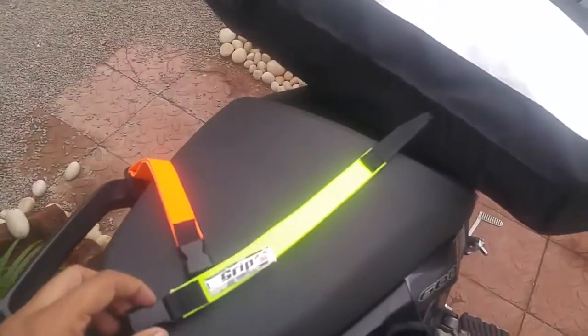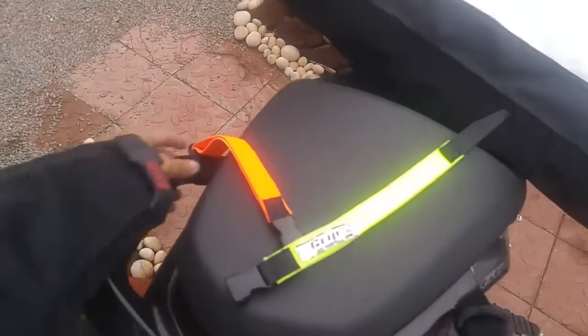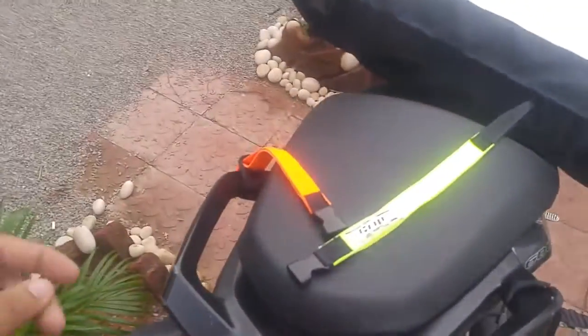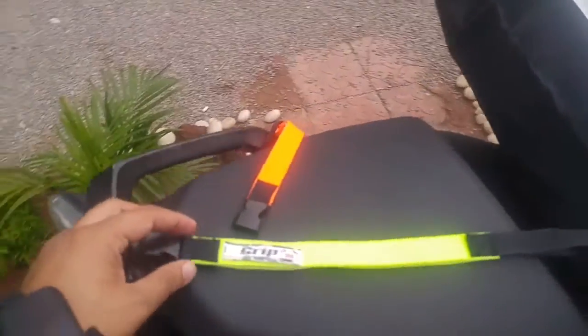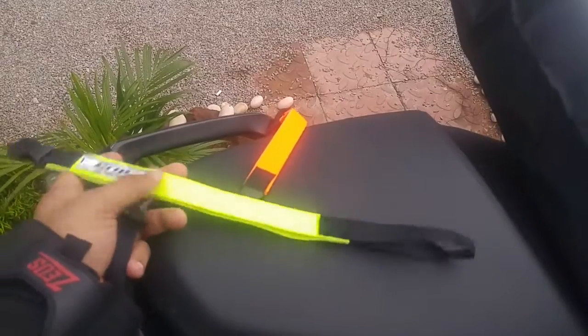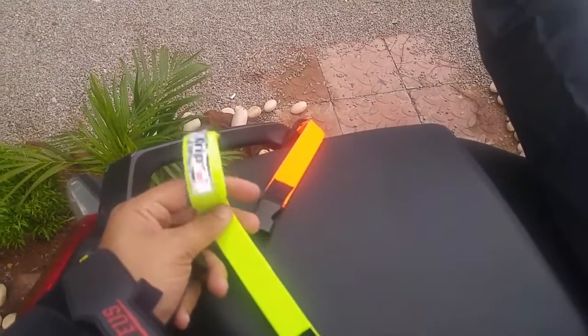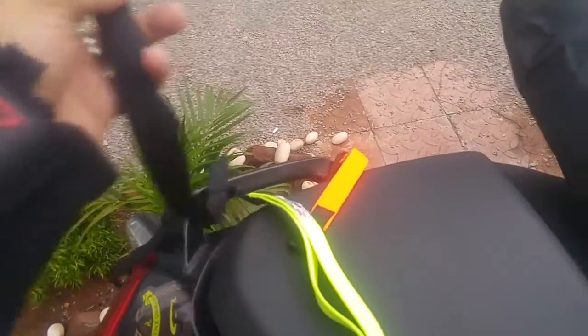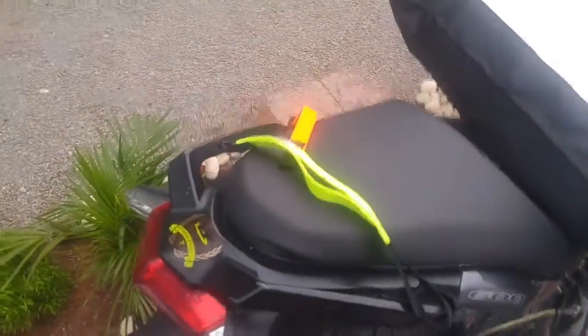Let me quickly show you how you can loop up these straps onto your bike. This portion is the stretchable elastic — it expands from one end — and this is the webbing. Now I'm going to quickly show you how we're going to strap it.